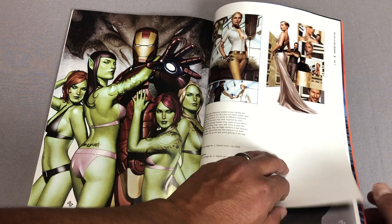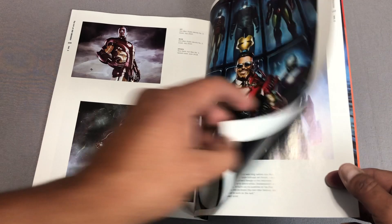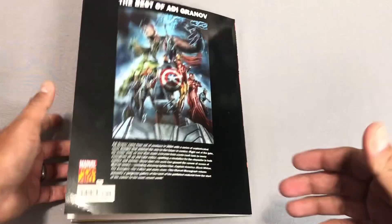The guy draws some kick-ass Iron Man armor, my goodness. I want to say he did some designs for the movie too — that would be more up my cousin Amanda Alley's alley, but maybe when she comes back to the channel one day. Anyway, that's this book.